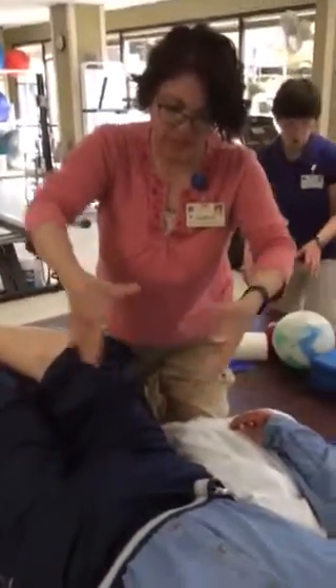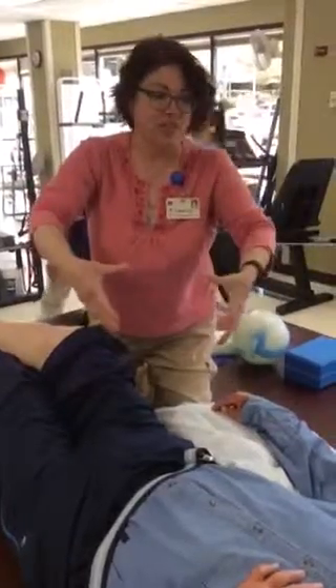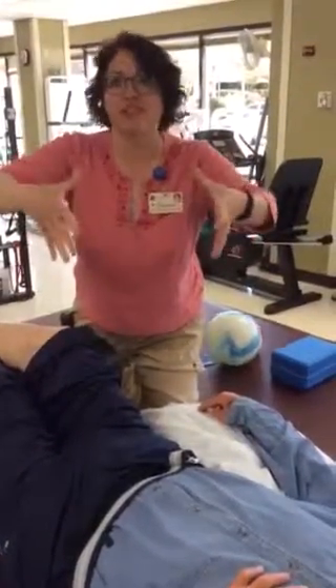So I'm just squeezing a little bit and then letting it out. Think of the lymph nodes as little sponges — I'm squeezing out those little sponges so they can take up more fluid.